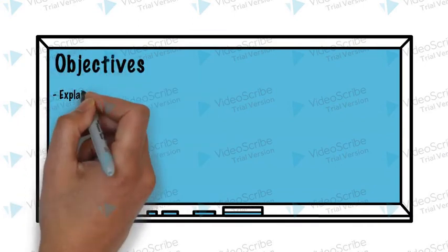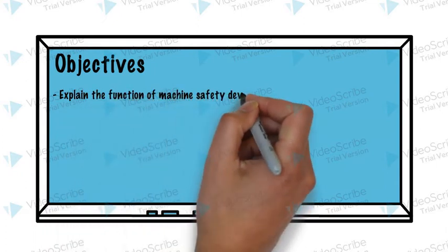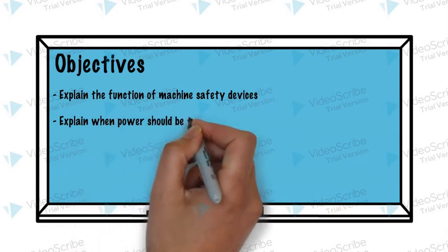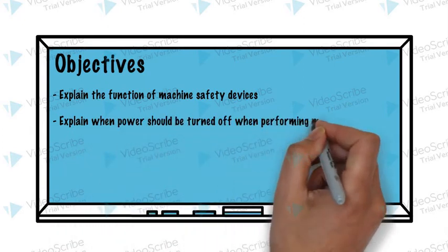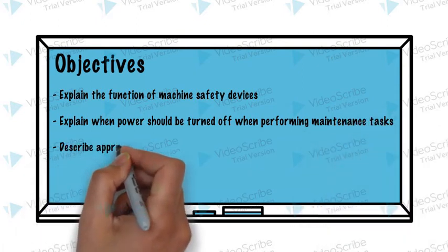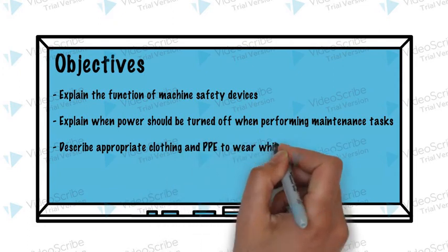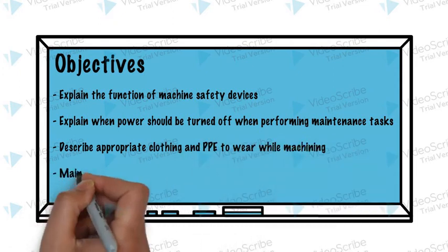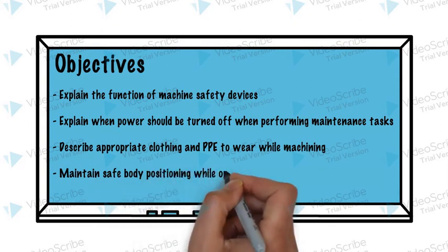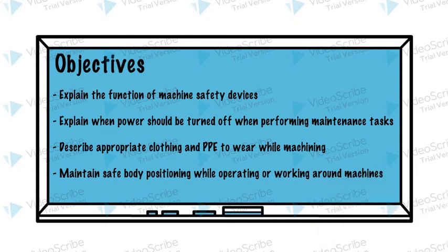Objectives: Explain the function of machine safety devices. Explain when power should be turned off when performing maintenance tasks. Describe the appropriate clothing and PPE to wear while machining. Maintain safe body position while operating or working around machines.